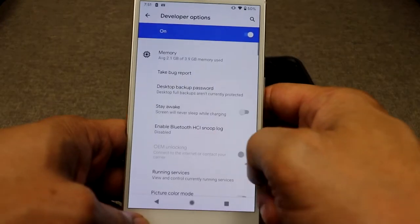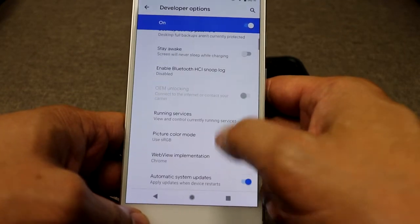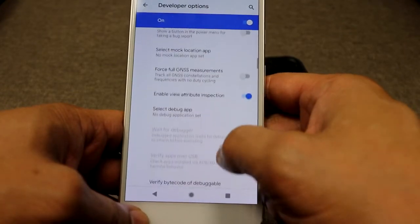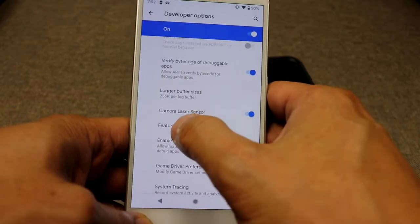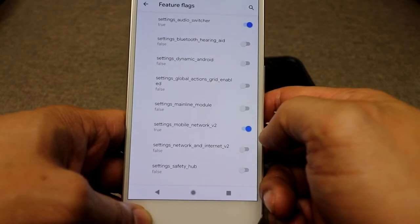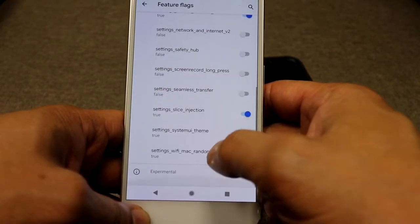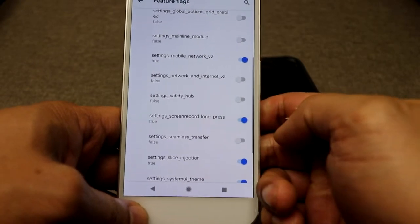Another feature I like is screen recording. You can turn it on by going to Developer Options, then Feature Flags, and scrolling down to where it says 'long press setting screen record.' Long press and turn that on.